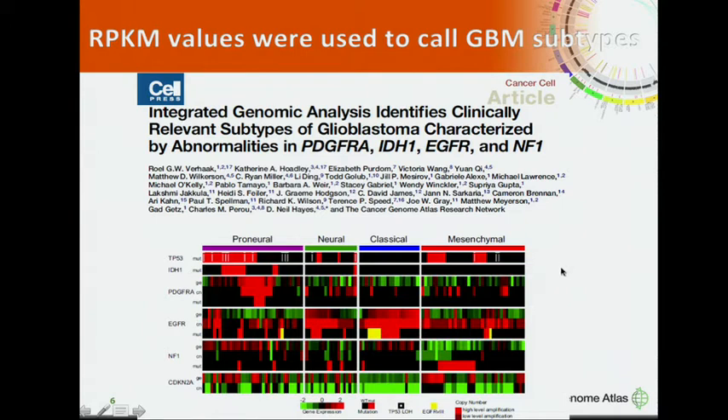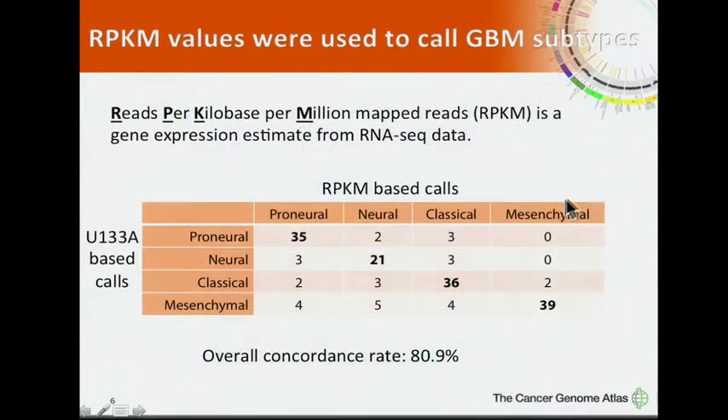Back in 2010, we published a Cancer Cell paper in which we divided glioblastomas into four subtypes: Proneural, Neural, Classical, and Mesenchymal, based on array-based data. Now, since we have RPKM values from RNA-seq, we compared RNA-seq-based classifications with array-based classifications across about 160 samples. We achieved a concordance rate of more than 80%, and considering 25% of samples were non-core samples that couldn't be unambiguously classified, this concordance rate is actually quite high.